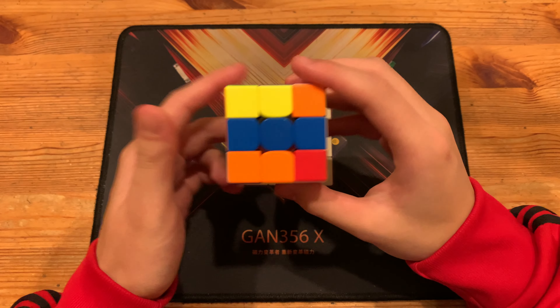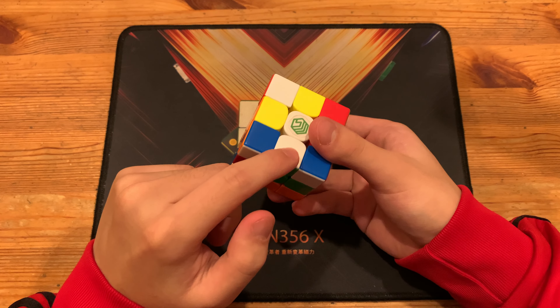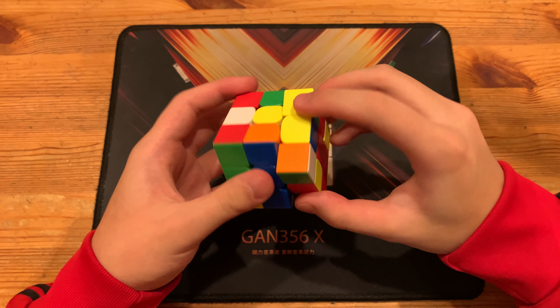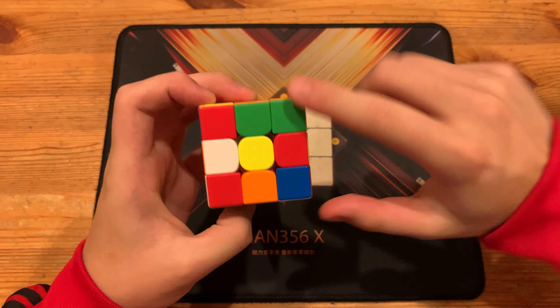It is pretty obvious though. Basically, it is a D' to move the green cross edge to the back, then F to insert the blue cross edge, R2 to insert the red cross edge, along with pairing up this pair.